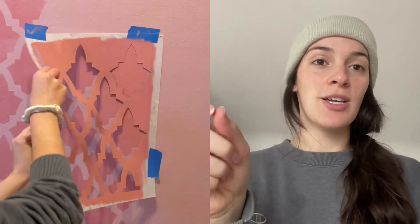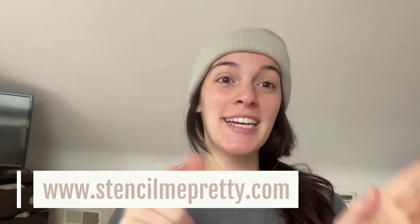Once you do one stencil, you line it up with the previous design you already had painted to make sure you get a perfectly straight design, and it works every time. It's super easy — that's the whole stenciling process in one minute. I hope you guys try it out, and check out these stencils on StencilMePretty.com.